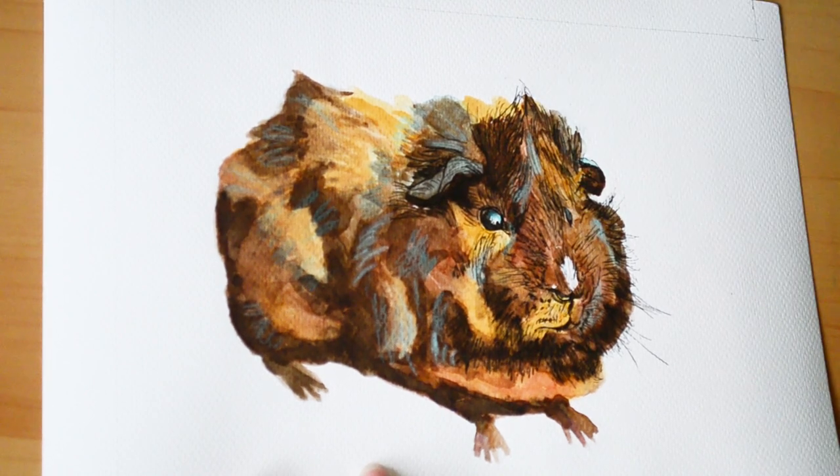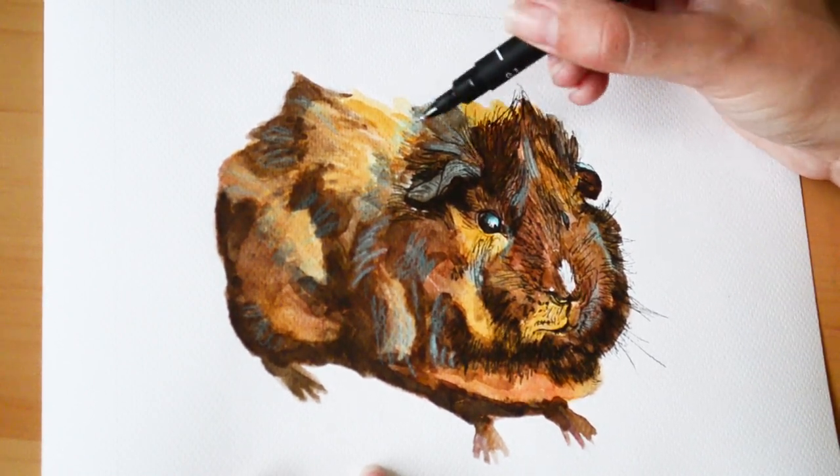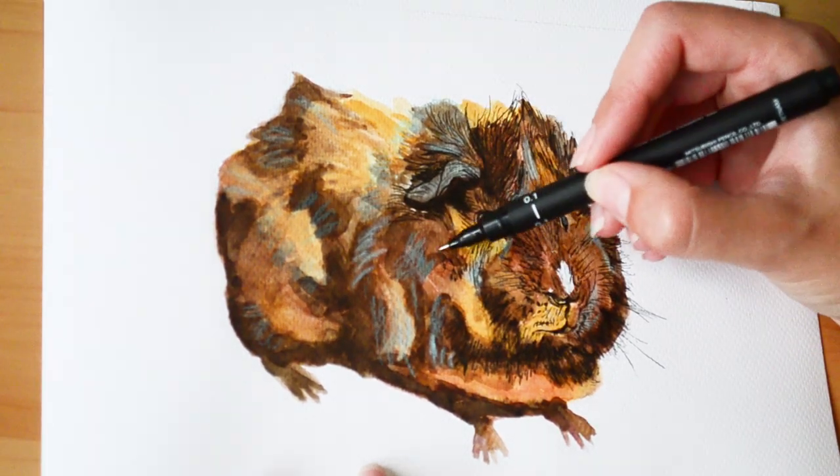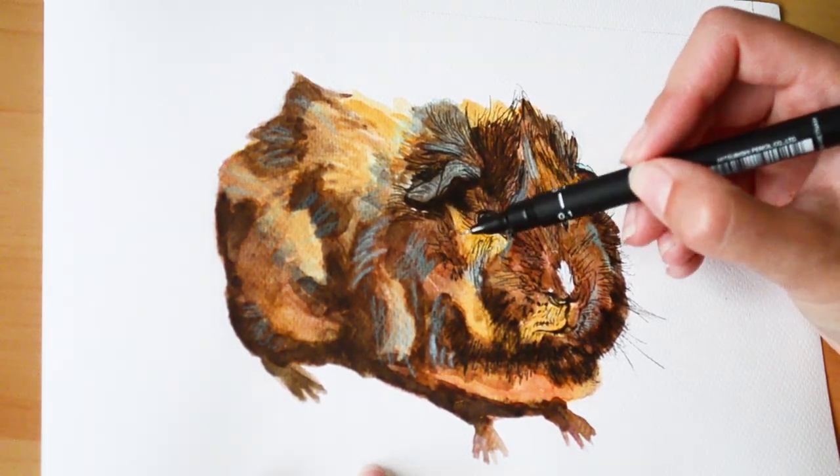I decided I wanted to give the highlights a bit more definition, so I went over them with a blue coloured pencil. I did try a white but as I said it just didn't show up. At the end I just go over the highlights with a white gel pen, and I use that to add in the whiskers as well.